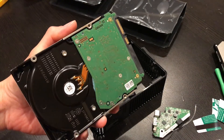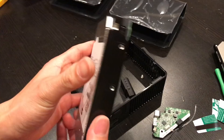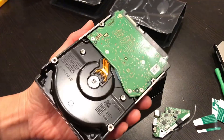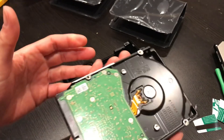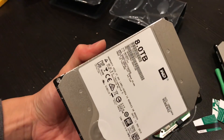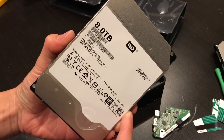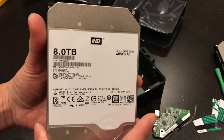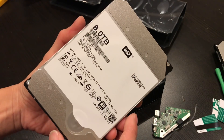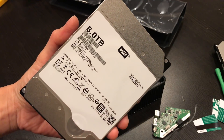Pretty easy to shuck these drives. If you guys liked what you saw, leave any comments, questions, or suggestions. If you liked what you watched, go ahead and subscribe to the channel — I'm always posting nerdy computer stuff and car stuff. Thanks for watching.